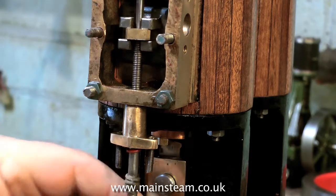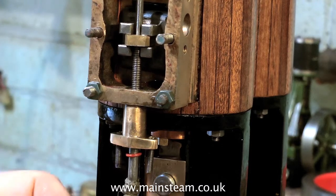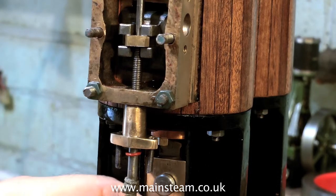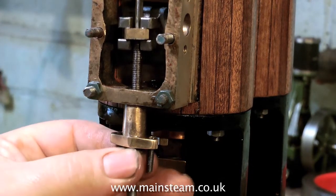By the time it's all together, held together by the gland and with the graphite yarn and the o-ring, it should be fine — there shouldn't be a leak there. If there is a leak, what I'll have to do is sleeve the part of the valve chest where the valve spindle goes in, but I think it should be okay.